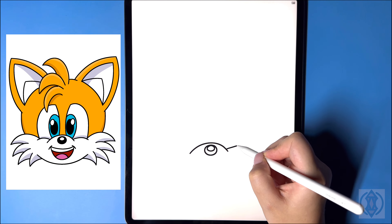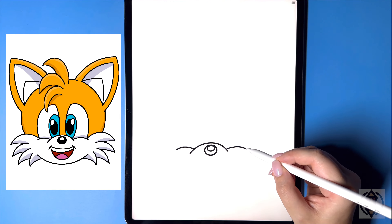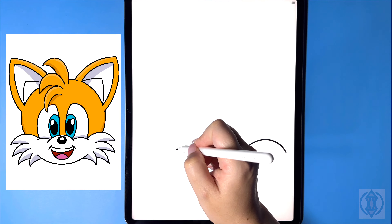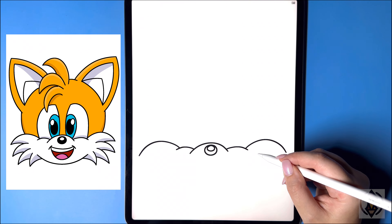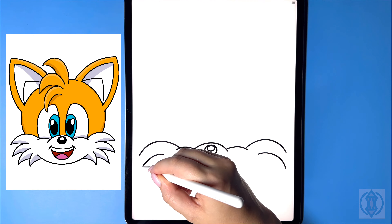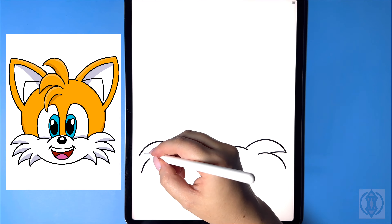On either side of this, we're going to curve this line over and out. Now above this, we're going to curve this line up and over again. Let's move down, leaving a small gap, and we're going to curve another line that arches around and then down. We'll close this off by curving this line in on both sides.